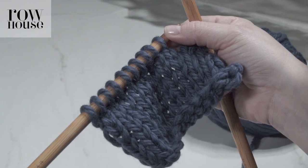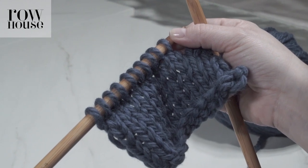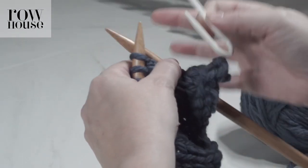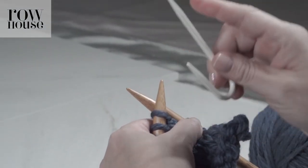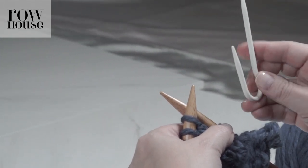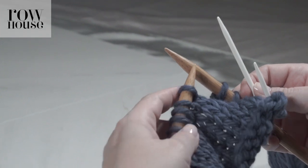We're going to do a six-stitch cable, so we need to take our cable needle — that's one of these. There's this style, and there's also one that's straighter with a little bump in it. It's really personal preference as to which kind of needle you want to use.